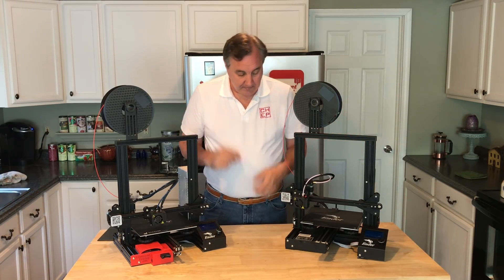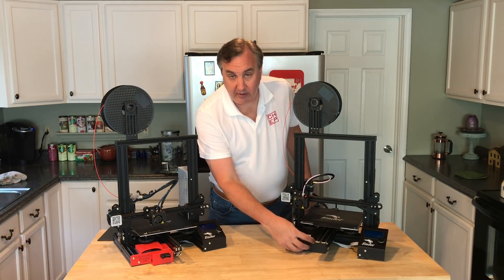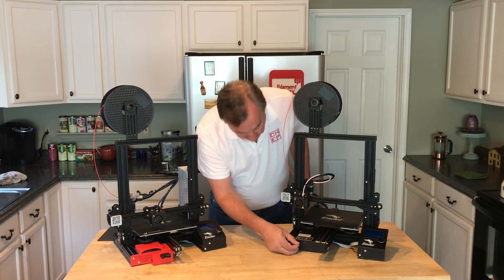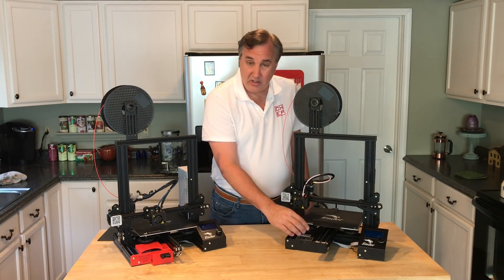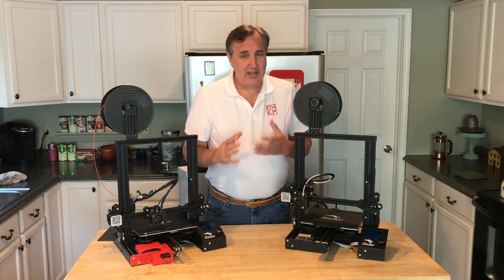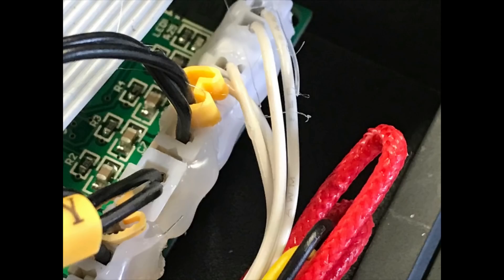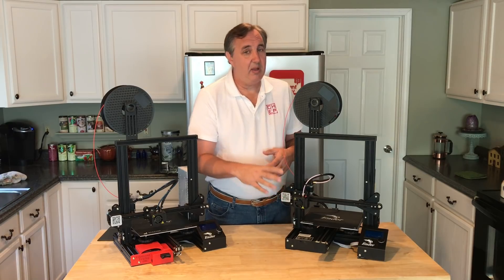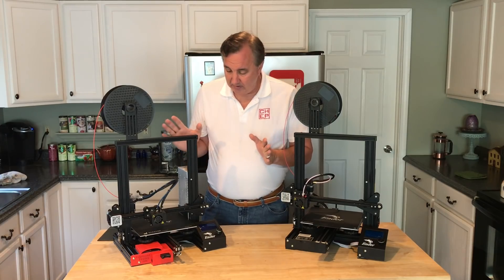What else did they change? The frame down here is flipped for the electronics, so now your SD card is at the top rather than down at the bottom, making it a little easier to access. But the electronics inside are the same — they just added a little more hot glue to the connectors. It's the same board, no bootloader, same ATmega 1284 AVR chip. Really no difference.